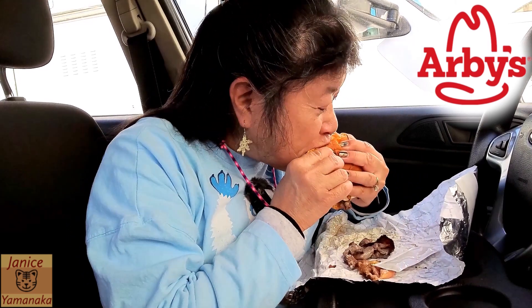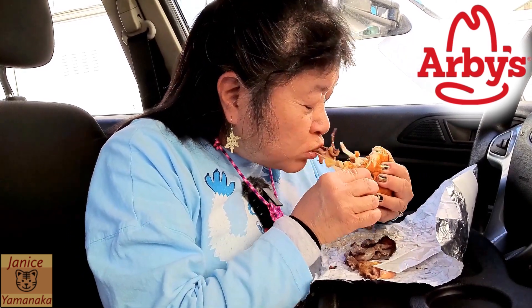Please remember to like, comment, subscribe, and click on the notification bell and select 'all' so you get notified every time I upload a new video. I'm going to take another bite, and I'll see you in the next one. Bye.